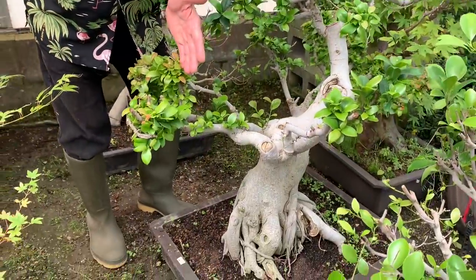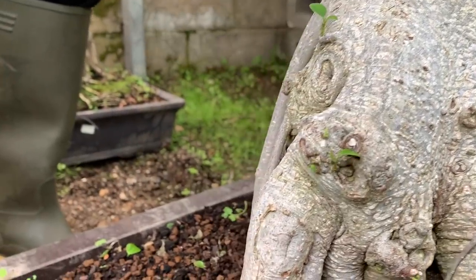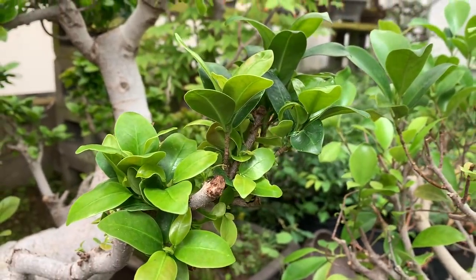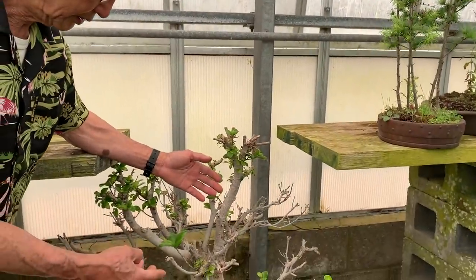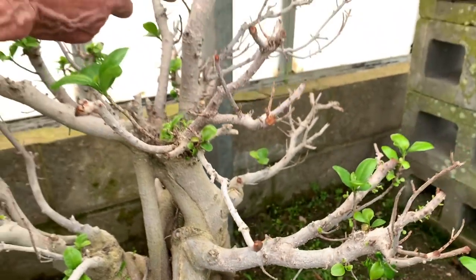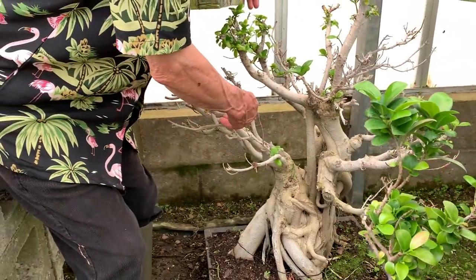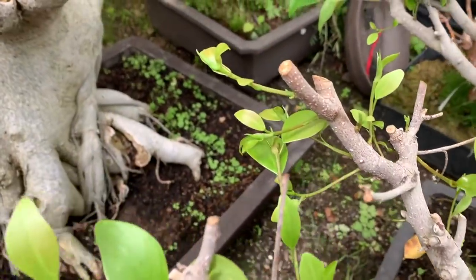Let's begin with the ficuses. If you remember me pruning these ficuses really hard — I chopped about 30 centimeters back from the branch and took off all the sub-branches — see how they are budding from the old wood. Look at the trunk of this tree, they're budding from everywhere. Not a single branch has died; every single branch is well alive and they're going to send out shoots.